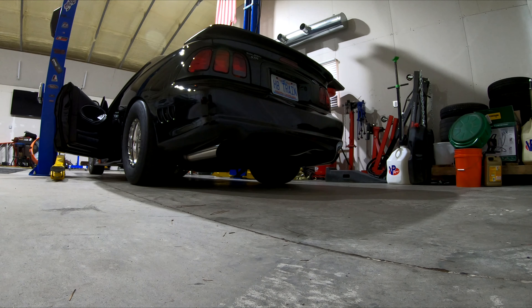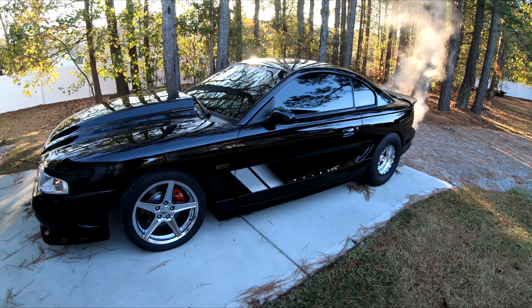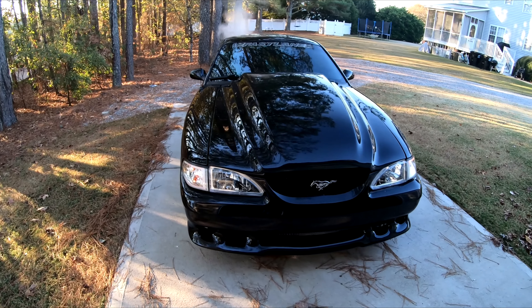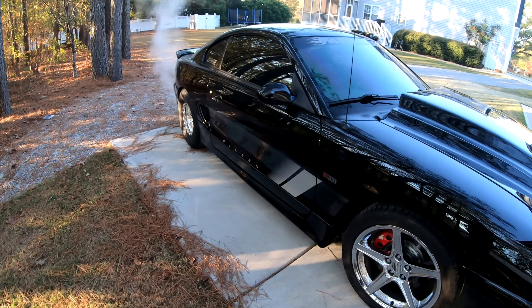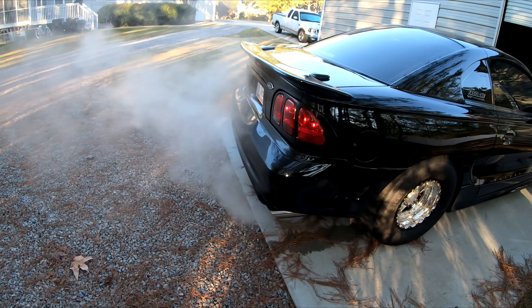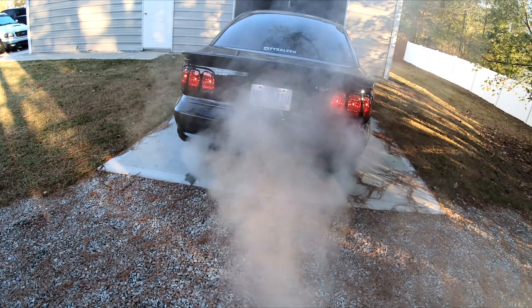The idle is settling in around 980. Coolant is staying about 185. Everything looks pretty good on the gauge. Fuel pressure is 38 — looks pretty accurate. It's hot right now. Oil pressure is about 26 pounds at idle, and when I rev it up a little bit it goes up to 50 pounds.